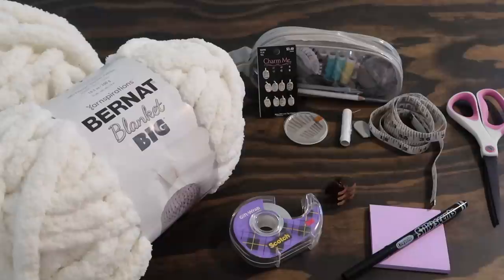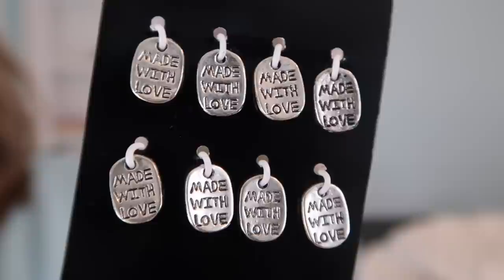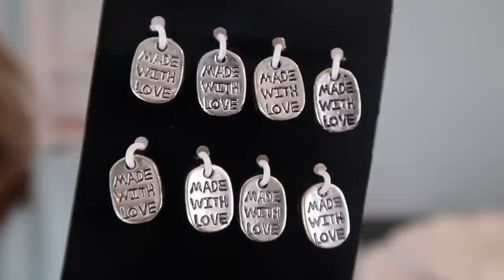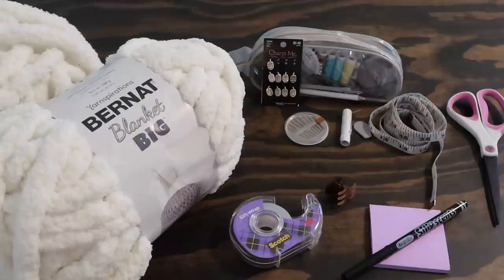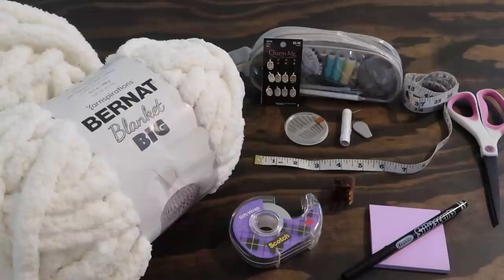You're going to need a nice pair of scissors to cut your yarn when you reach the end. I went ahead and picked up a sewing kit — not essential, but I needed some needles, thread, and a threader to attach these little charms that say 'made with love.' I wanted to attach those at the end of a blanket; I saw another YouTuber do this and I think it's just the sweetest little touch, especially if you're gifting it to someone. The sewing kit also came with a flexible measuring tape, which is great for measuring out the size of your blanket.